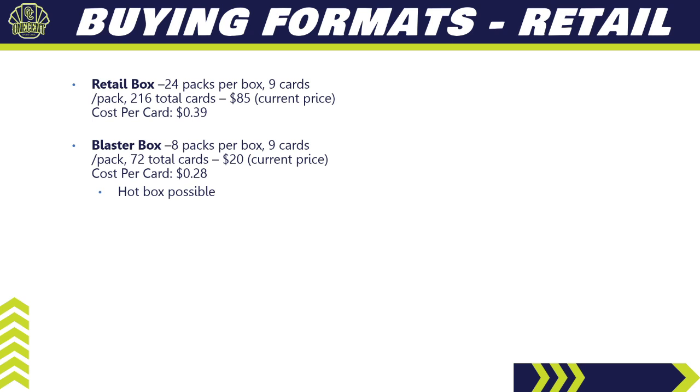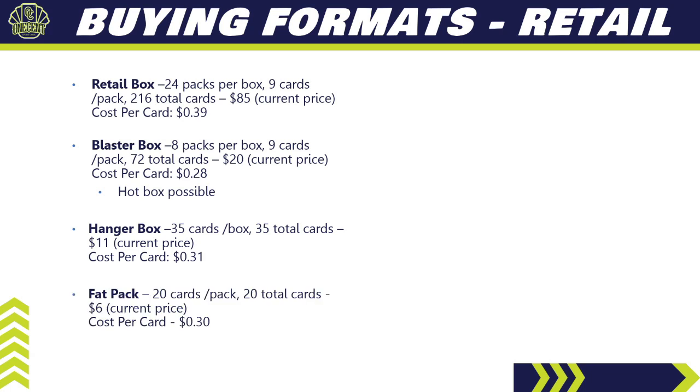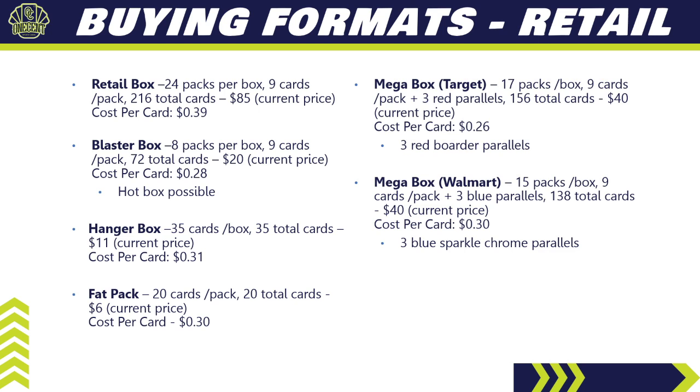A blaster box has eight packs per box, nine cards per pack, 72 total cards for $20 — 28 cents per card — and it's possible to get a hot box. The hanger box has 35 cards for about $11, costing 31 cents per card. The fat pack has 20 cards per pack for around $6 — 30 cents per card.